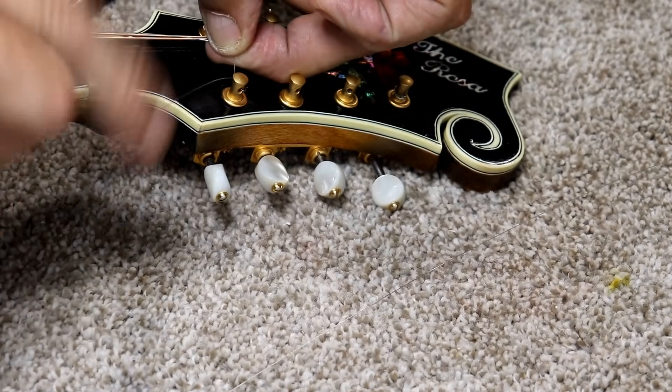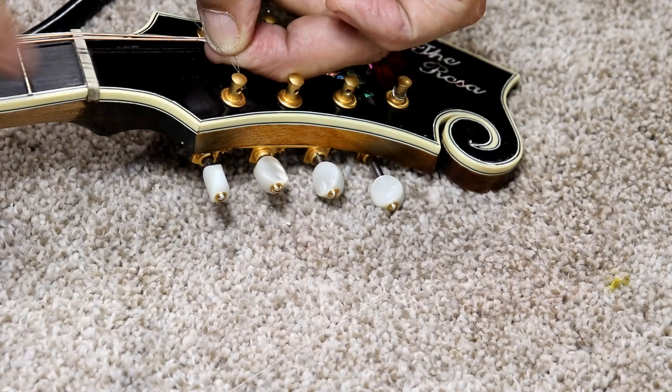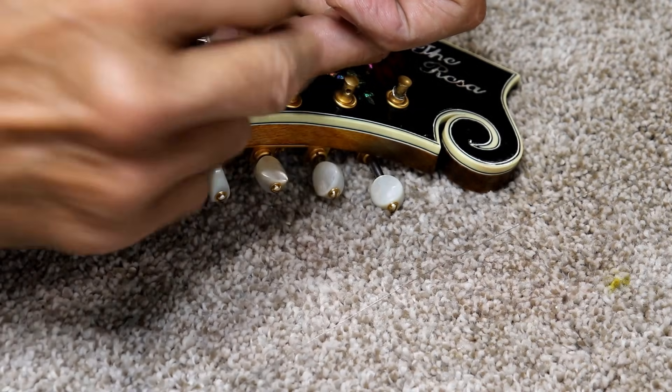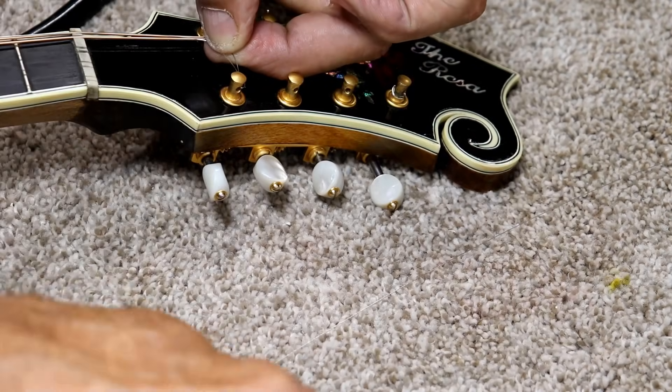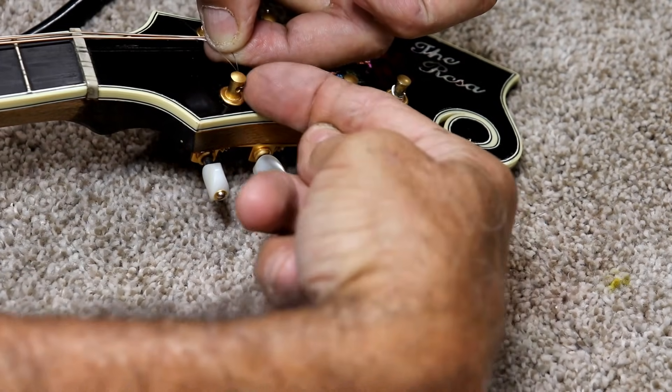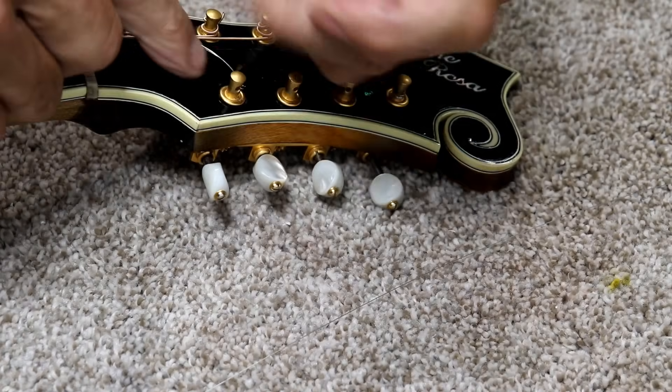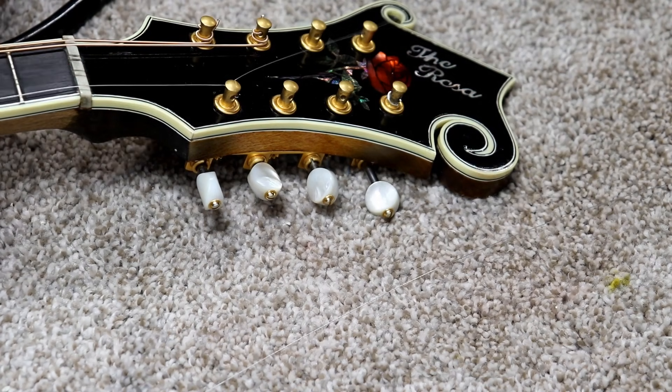Pull it right back through and up. So I went through, around, back under, and then just straight up. That locks this string in where it cannot come loose.